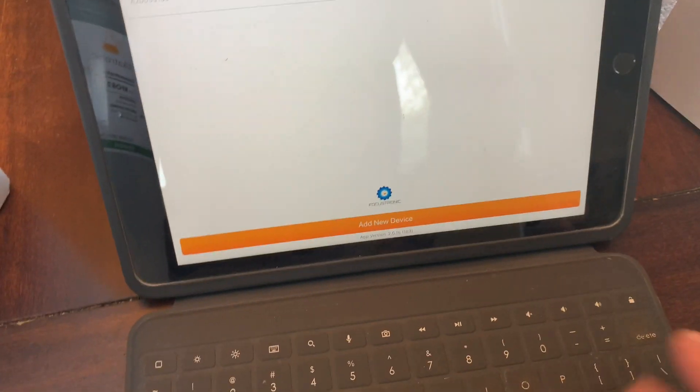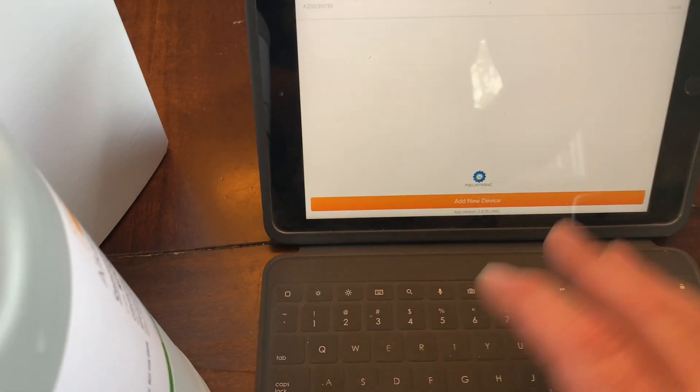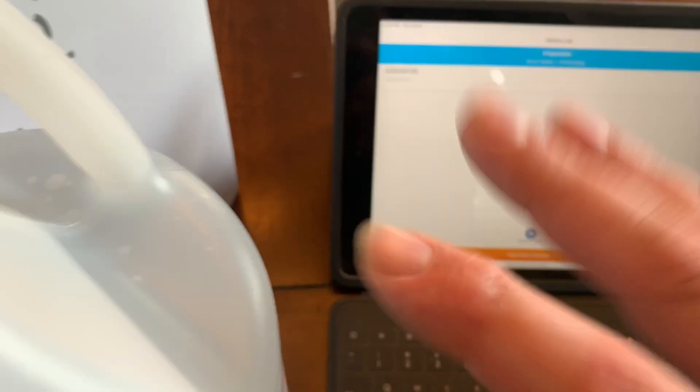I just want to show you quick — here's the app, it's on my iPad. I already programmed my serial number from the Alcatronic in here, so we're all ready to go. You just hit new device and put everything in there. So as soon as I get this online with wifi turned on, we can go a little further.